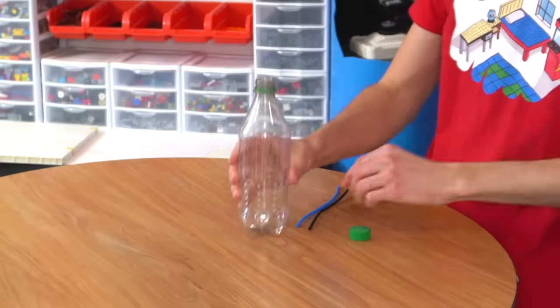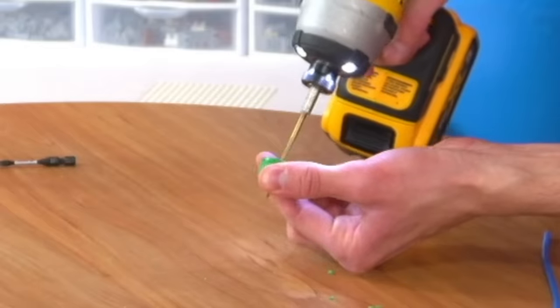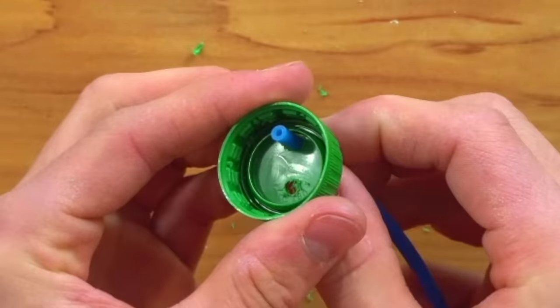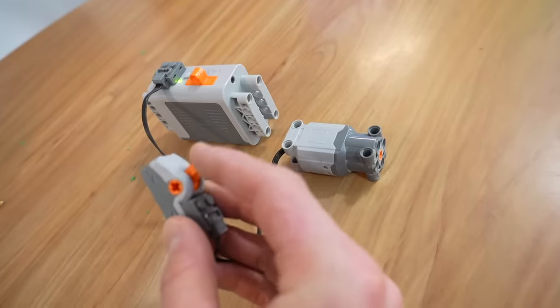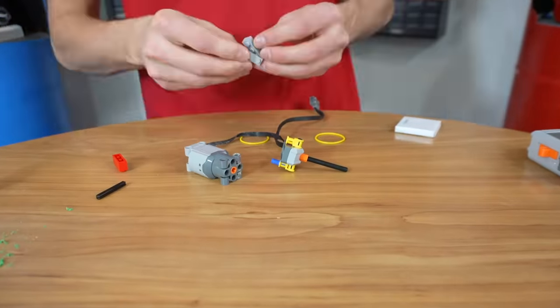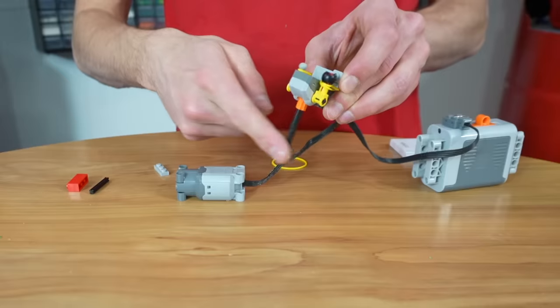The best way to force the soda out of the bottle is to pump air into the bottle, so we need to put two holes in this cap and make it watertight. Now we'll poke our pneumatic Lego tubes through. The blue tube is going to be connected to our air, and the black tube is going to go all the way down into the soda. Now the difficult part — making an air pump. I'm going to grab a battery box, and we're going to need some switches. We want to make this into a button — right now it's a switch — and we'll use a Lego rubber band to turn it into a button. There we go — we have a button.